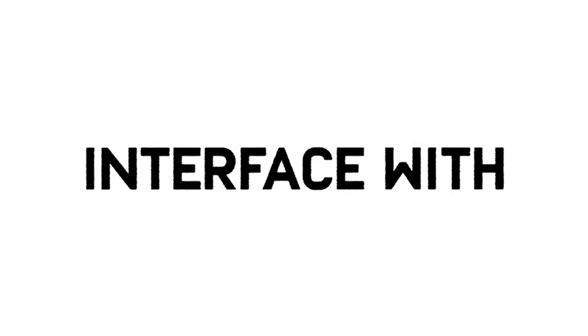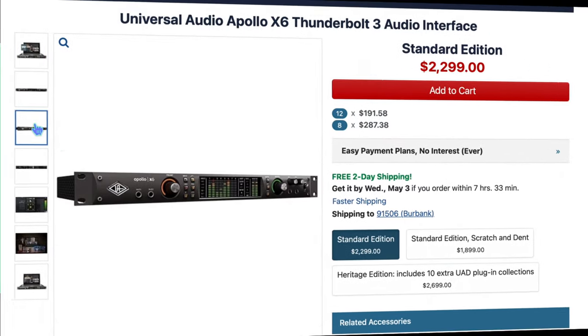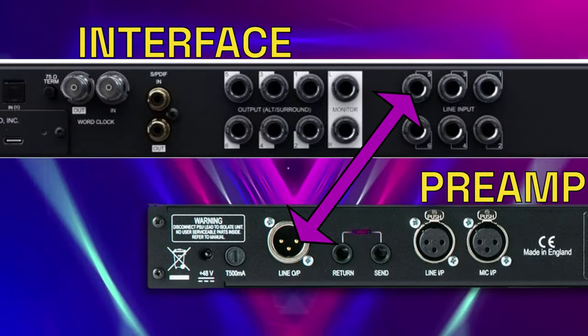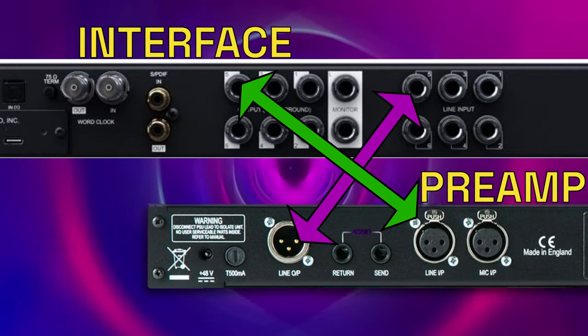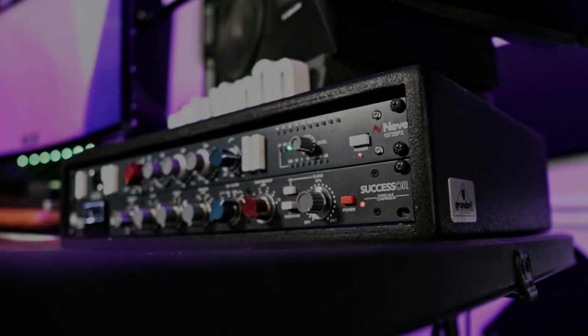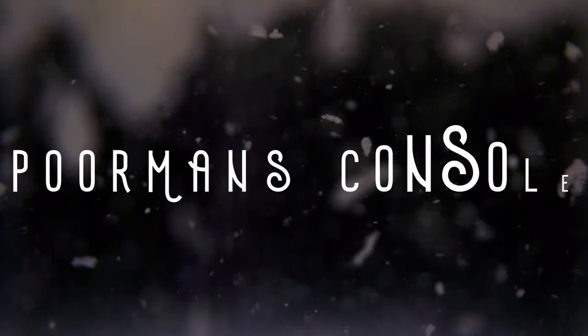Basically, you need an interface with enough inputs and outputs. For this video, I'm using the Apollo X6 — shout out to Z-Sounds for sending this to me. The input on your interface is the output on your hardware, and the output of your interface is the input of your hardware. To get stereo sound, I only have one Neve 1073 and one Successor Compressor and a Distressor, so you're going to have to record each side one at a time. I'd call this the poor man's console.